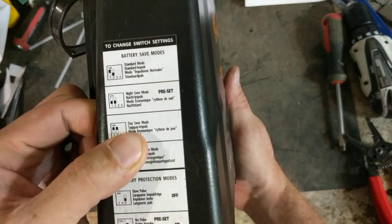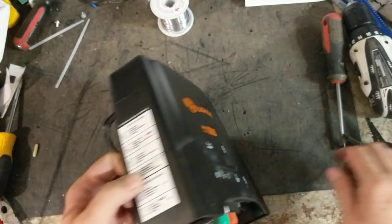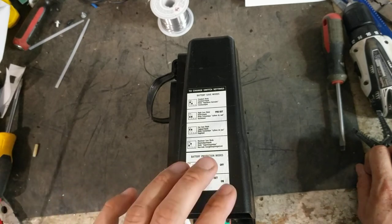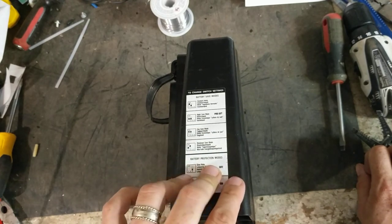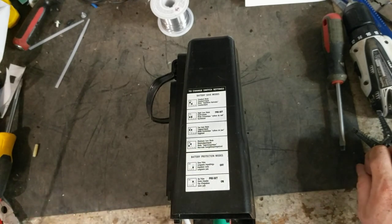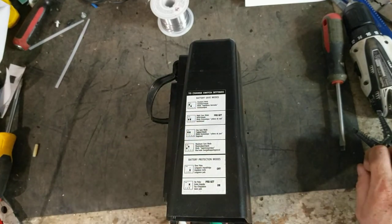You also have day save mode, which means it will pulse faster at night and slower during the day — so if you've got a predator problem at night, or a deer getting into a food plot or a big garden setup, you can have the unit active at night with the animals and pulse slow during the day and fast at night. There's also maximum save mode, which I would guess is slow during the day and slow at night. And then standard mode, which means it's going to pulse the same — normal pulse every second and a half roughly — day and night.